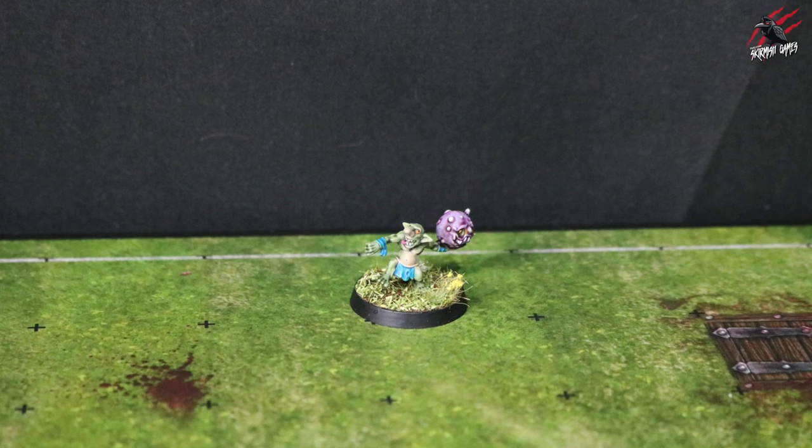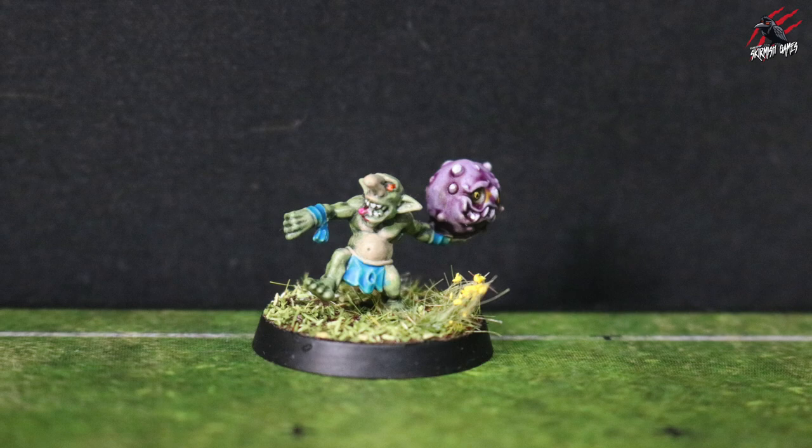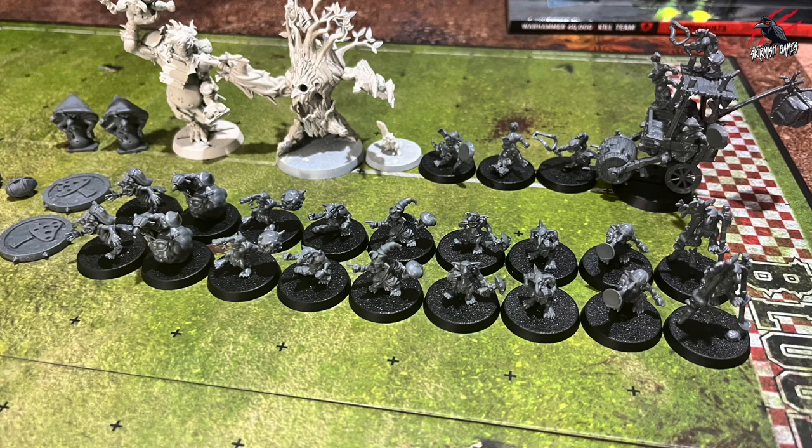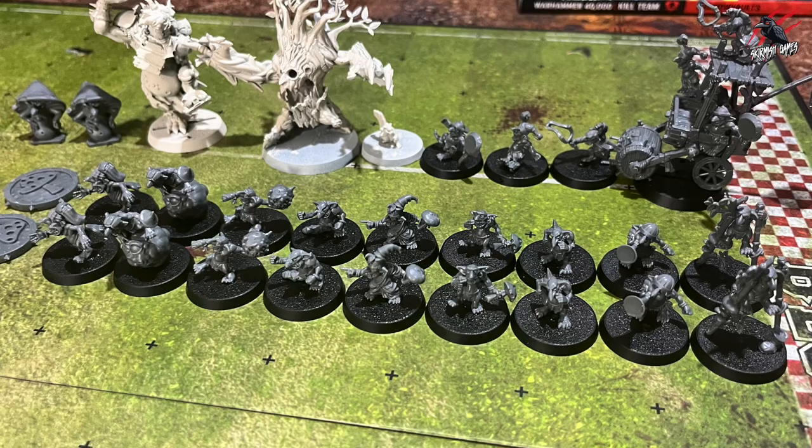Welcome to Tabletop Skirmish Games. I'm Lee and in this video I'll be showing you how I painted this snotling from my Blood Bowl team, and the process I used on all the members of the team. So if you can paint one, you can paint them all. I batch painted these together, really quick to do. I used some simple techniques that took about six hours to get them all ready once they were primed, and then all I had to do after that was base them.